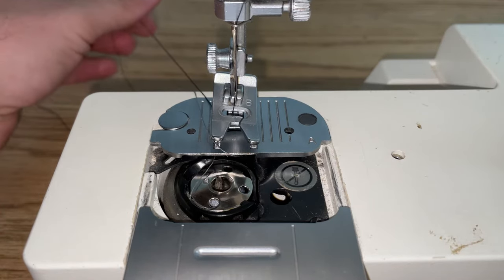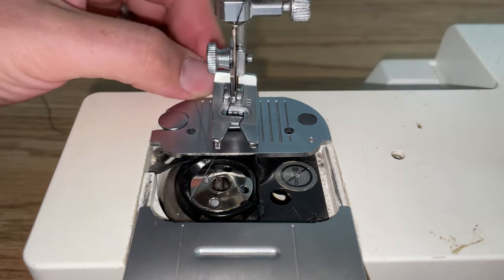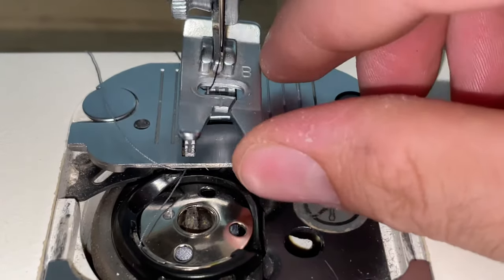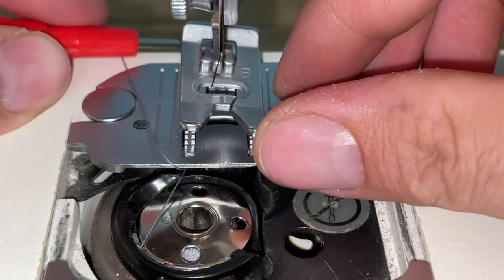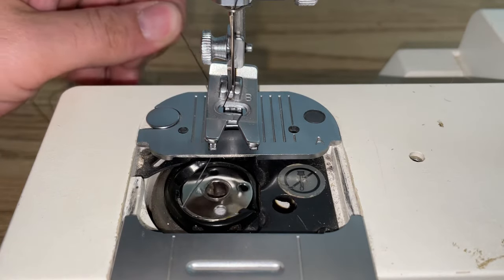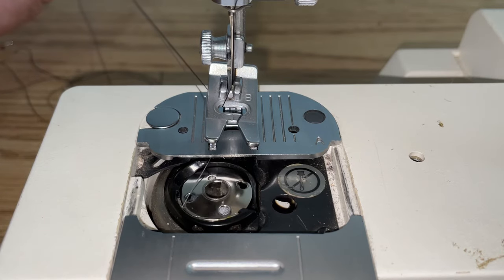So you let go of your bobbin thread — it'll now be above, right here. You're just going to grab it, sweep the whole thing over, and when you grab them from behind it should spin just like that.